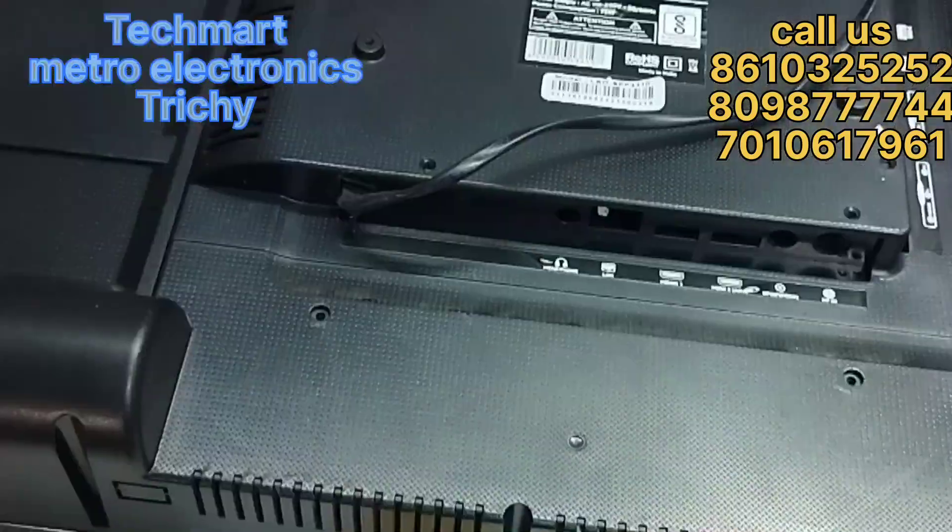If you have an office address, you can get a contact number. Let's go to the panel change.